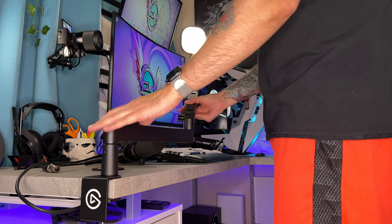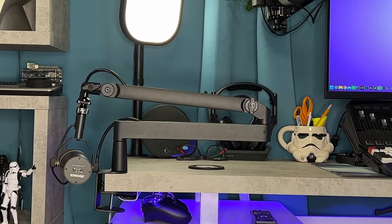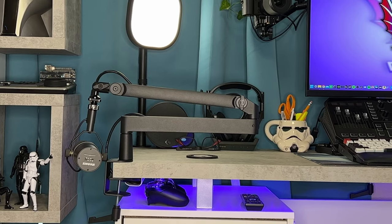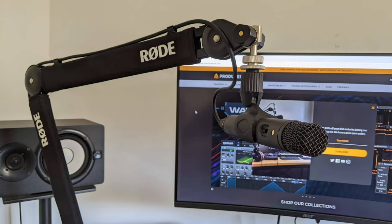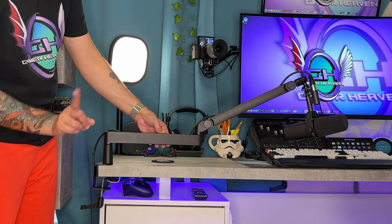Today we're going to unbox, set up, and review the Elgato low-profile boom arm, and I'll explain why I think it's the best high-end arm on the market over the Blue Compass, Gator Frameworks, and the Rode PSA1. This may very well be the first product reviewed at Gamer Heaven with zero cons, shortcomings, or areas of improvement.